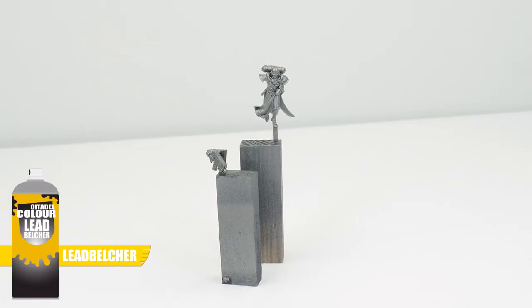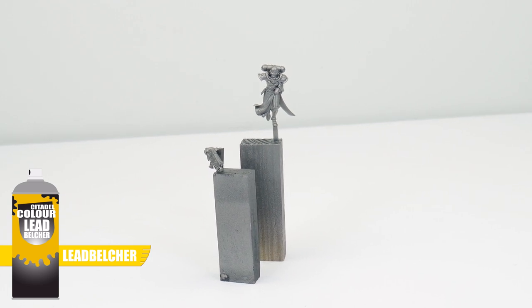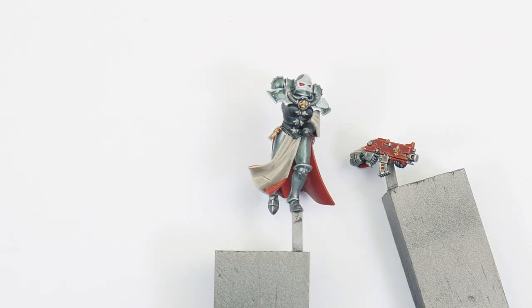I've undercoated our miniature with Lead Belcher to start with, as this is going to make it easier to achieve a vibrant silver for our Argent Shroud power armour. And as usual, I've split this tutorial up into different chapters to make it easier to follow along with.